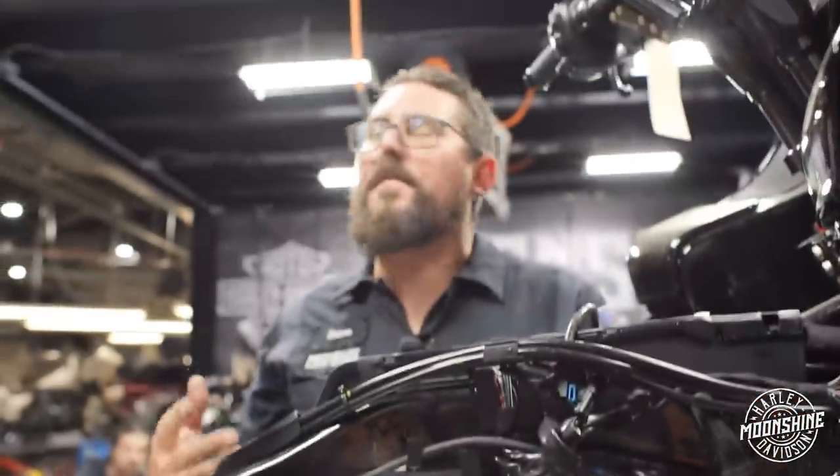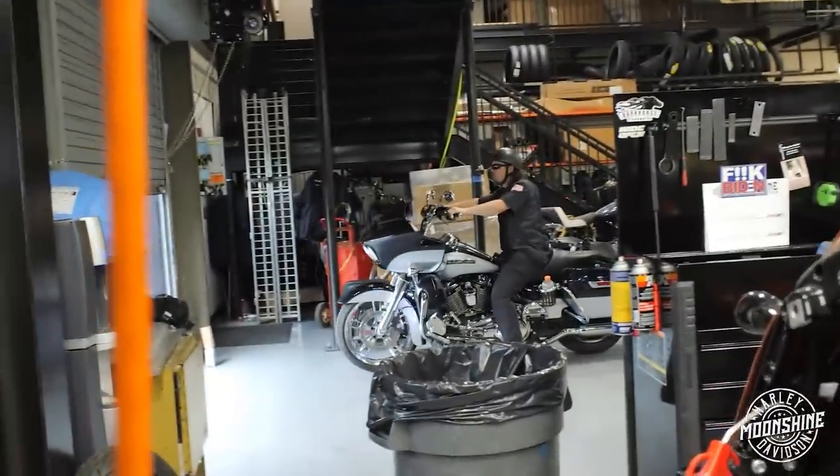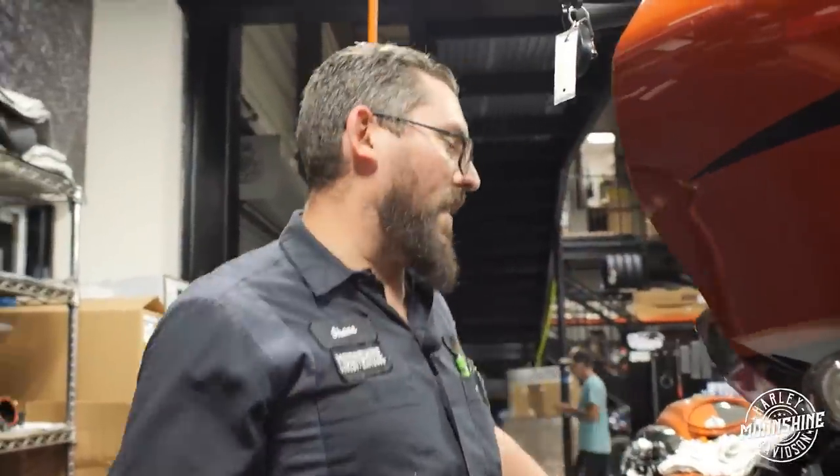Don't these guys know we're trying to make a video? Come on! That's Tyler, also known as Yeet Yeet. Tyler, you just saw him roll out. Yeah, I think he won the best look-alike contest for Kenny Powers from Eastbound and Down, so he's doing big things here at Moonshine for us.